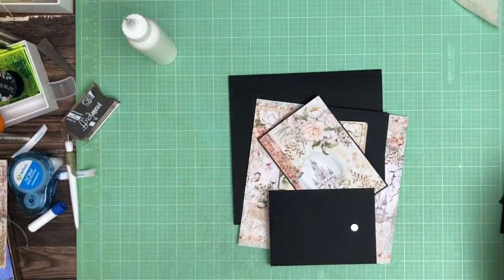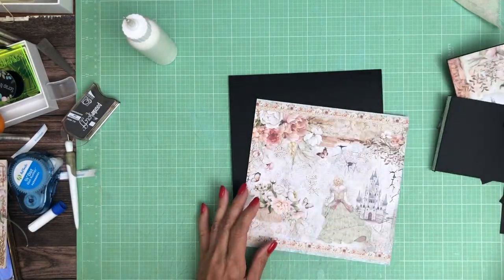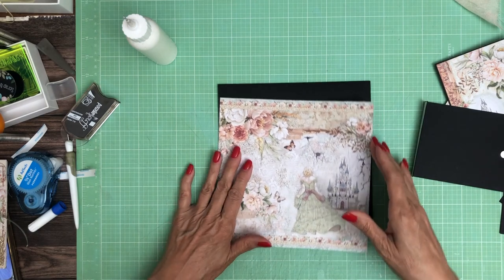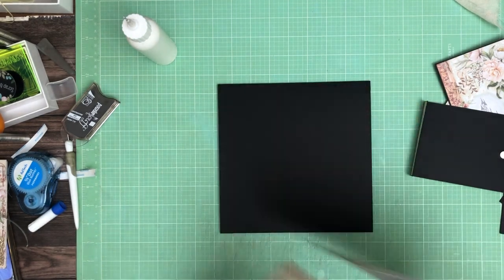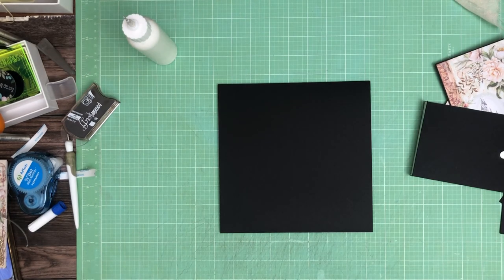Hey everyone, it's Daphne from Scrap and Create and we're working on Reign It Grace, this is page 2. It looks like I need to turn this down just a bit. This is going to have a simple waterfall. The waterfalls are going to be 4x4 finished.